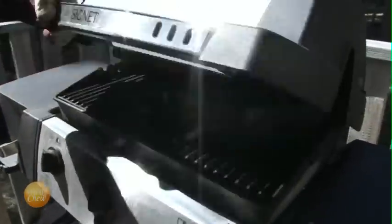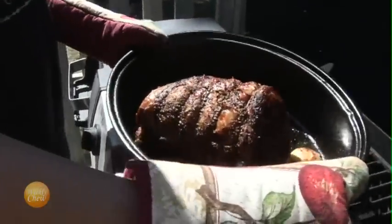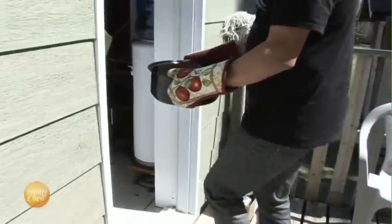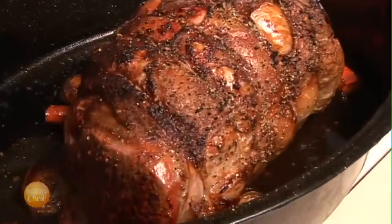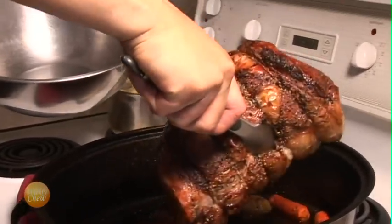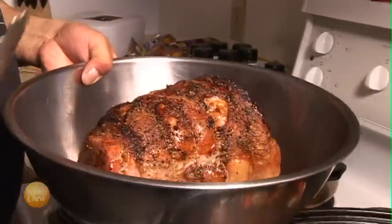It's been two hours, so we can now remove the roast from the barbecue and bring it inside. We'll carefully remove the roast from the pot and set it aside to rest, fully covered, for at least another half hour.